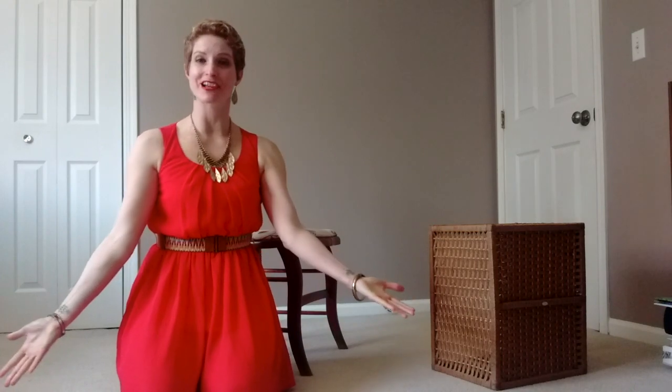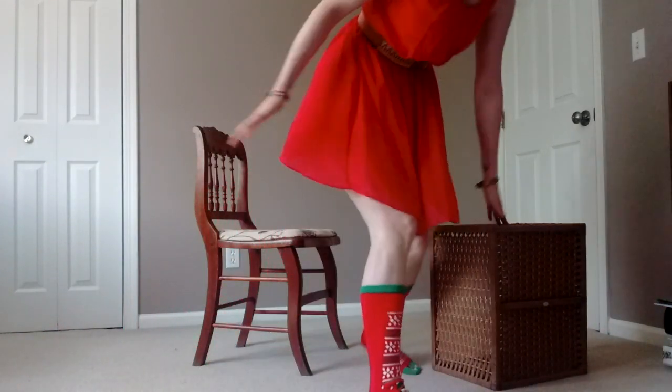It's Deb from the Arthur Murray Karma ballroom dance studio. Go ahead and join me — you're probably already sitting, so go ahead and lift those heels with me. What I want to talk about today is our foot and ankle strength.